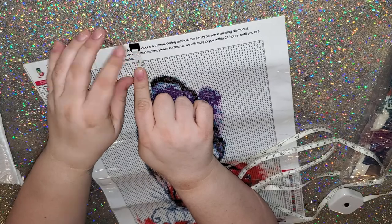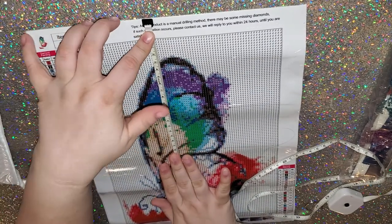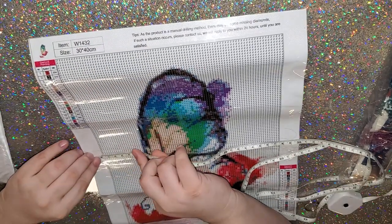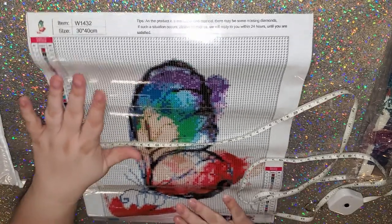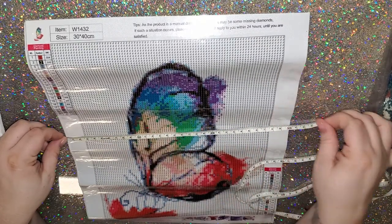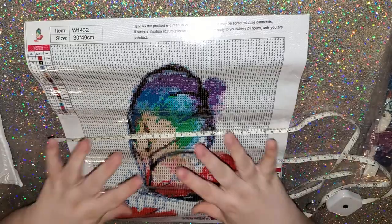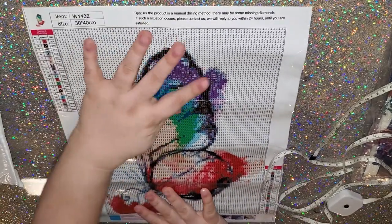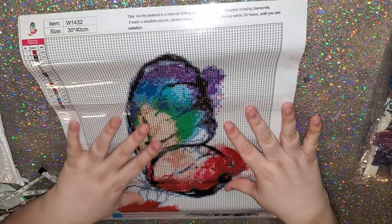There are 20 colors on this canvas. We're gonna go ahead and measure it to see if it is true to size — it was supposed to be a 30 by 40. We've got about 35 by 25, so it is not true to size. The 30 by 40 is the canvas size, but the actual drill field measures 25 by 35.